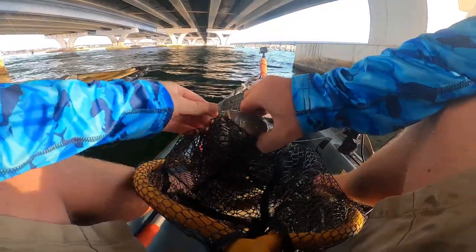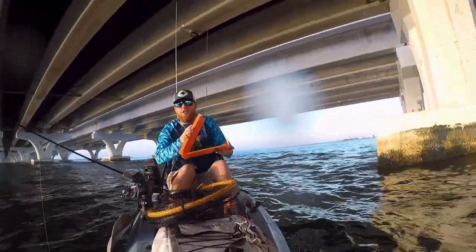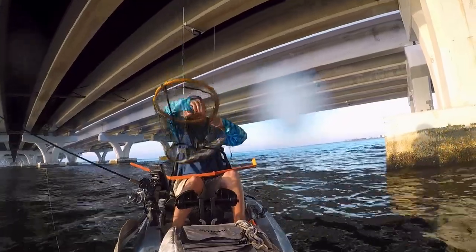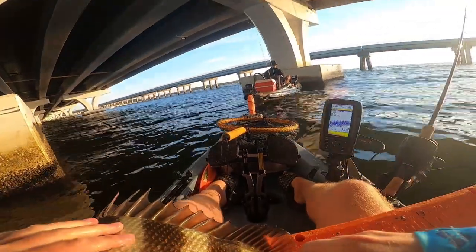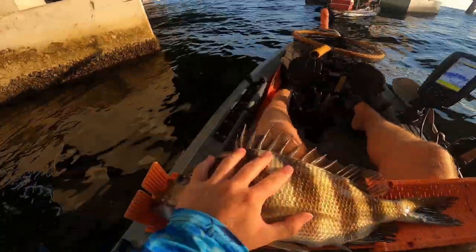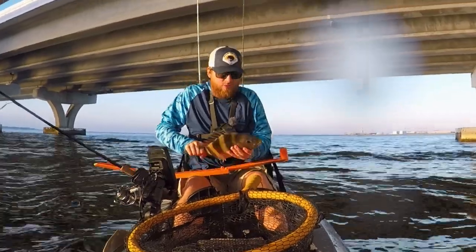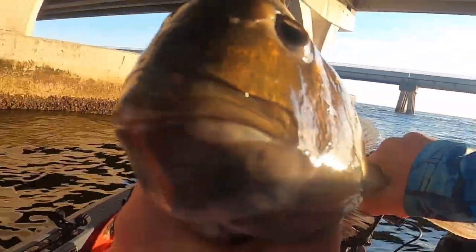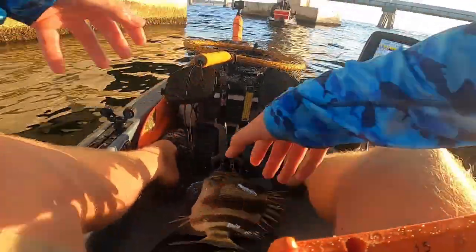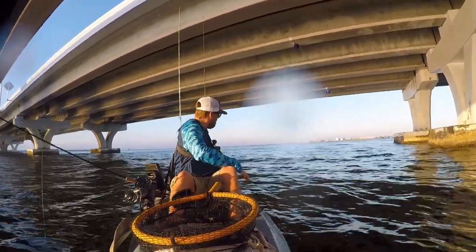All right guys, sheephead have got to be 12 inches — he's definitely 12. Not the biggest one. He is sitting right at 17 and a half inches, see right there — 17 and a half. That is a keeper, guys. We might make some sheephead tacos. What's crazy about these guys is look at those human teeth — it really never gets old seeing them, it's pretty insane. Hopefully we can find some bigger ones, but that is a start.